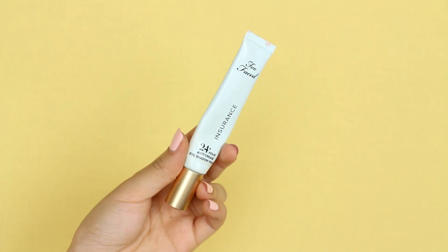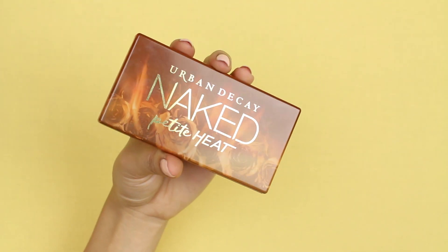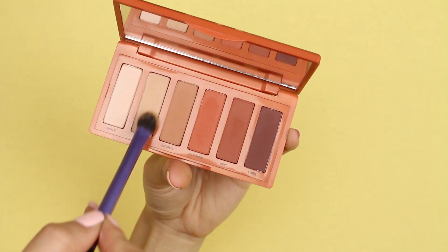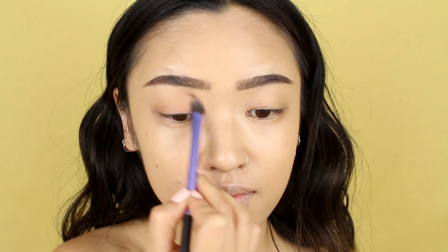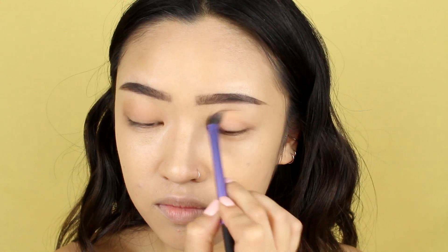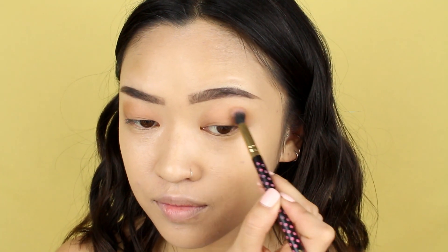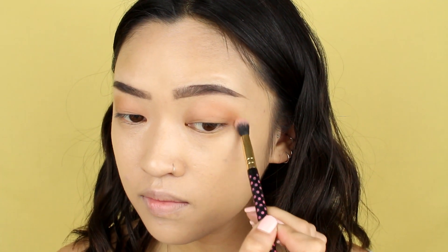Before moving on to eyeshadow, we can't forget to prime the lids and prep them for all that color. I'm going into the Urban Decay Naked Petite Heat Palette and taking the color Vibrate, applying it loosely over my lids as my base color. Then I'm taking the color Hot Spell from the palette and applying that to the outer areas of my eyes in a rounded upward motion. These two steps are completely optional — I just wanted to give my eyes a little bit of dimension.